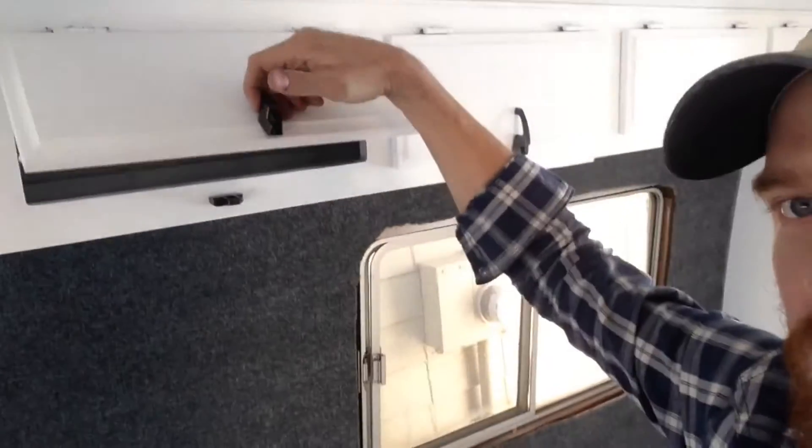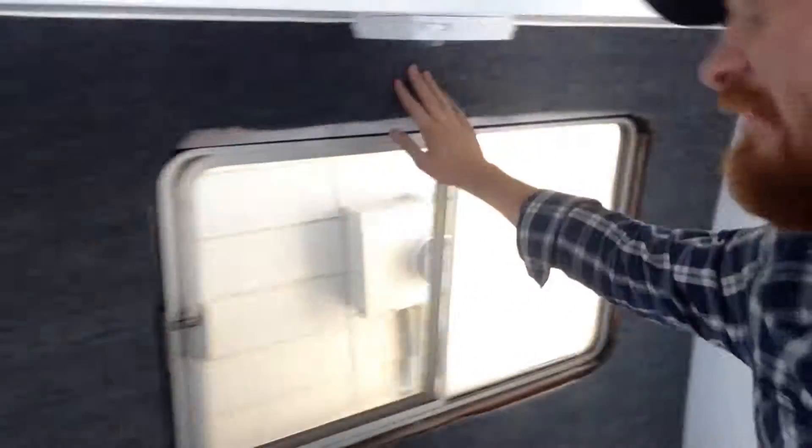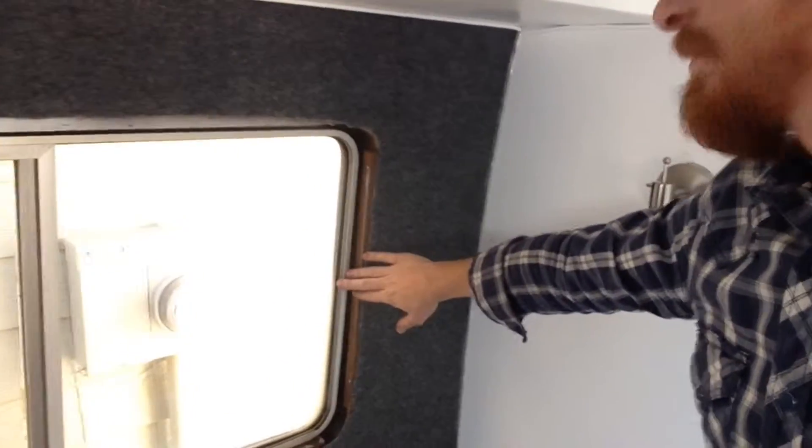It's time for an update on the Travco. All the cupboard drawers are reinstalled with the hardware. You can see that the walls have their finish coat on them. We don't have any trim on here yet, but that's coming up soon.